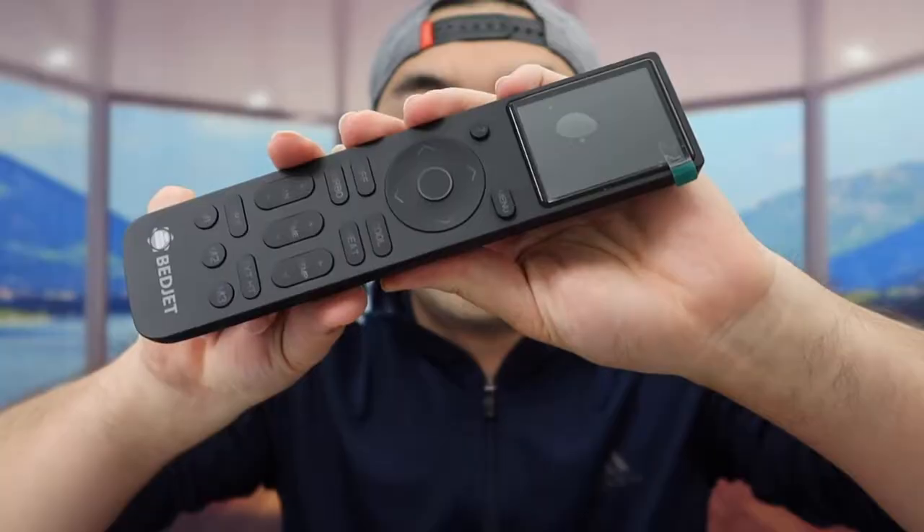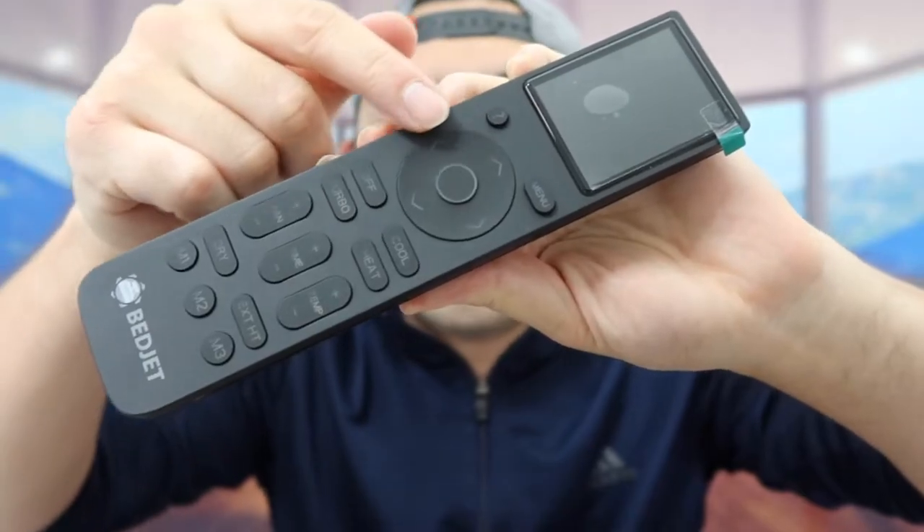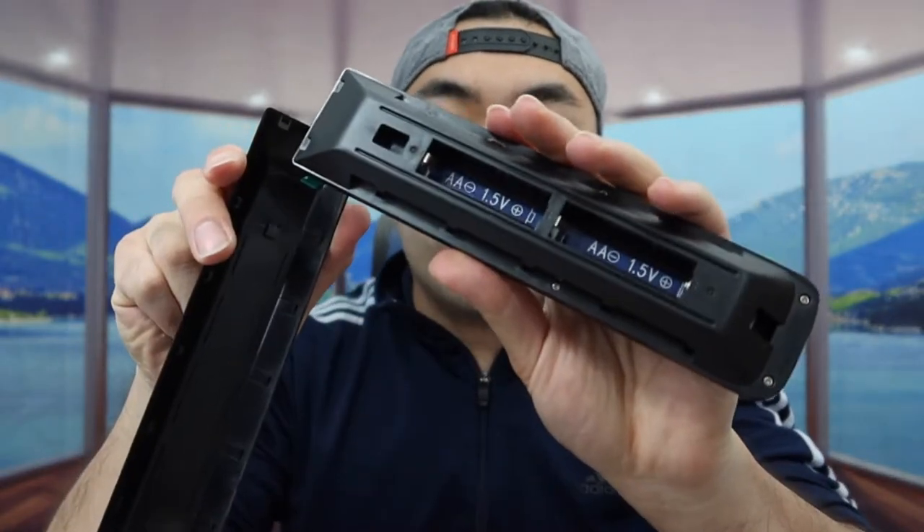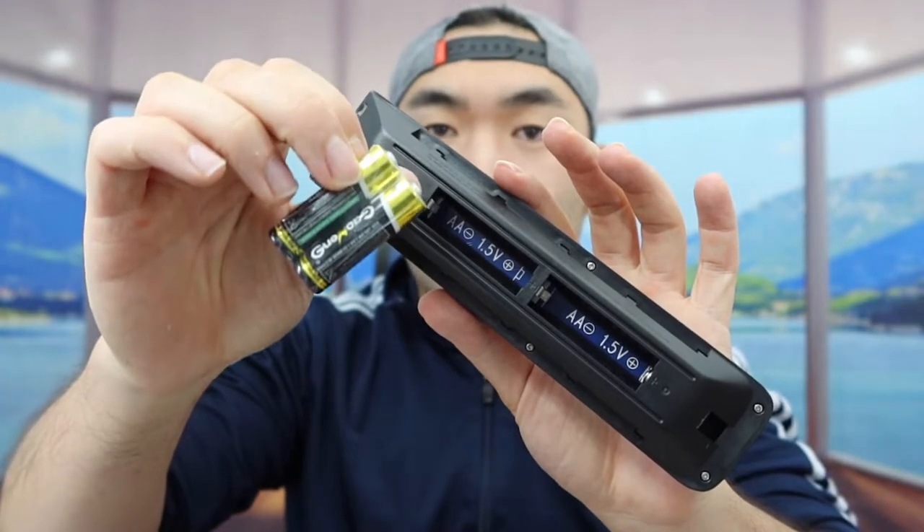First thing is the remote control — you can see there's a lot of options and settings on here. When you open the back, it does require batteries, and they do include them for you — two AA batteries.